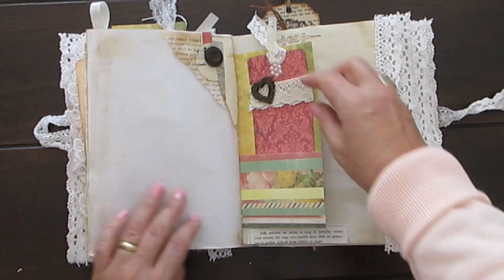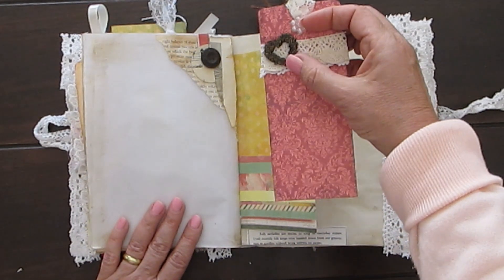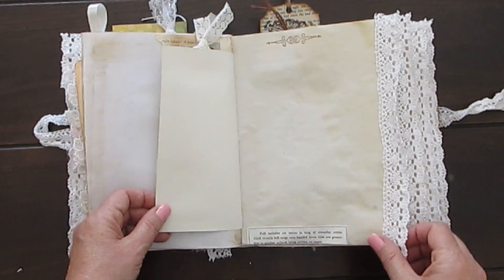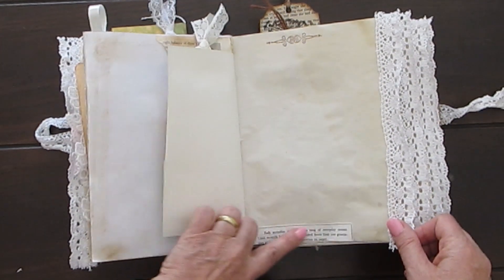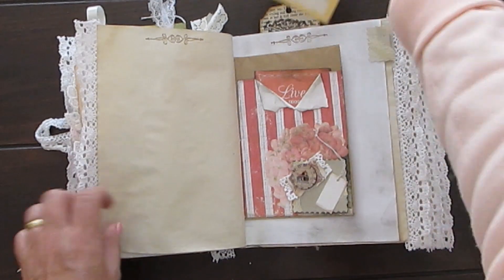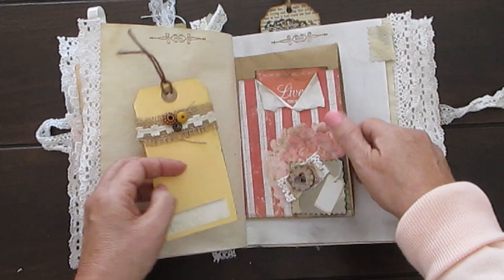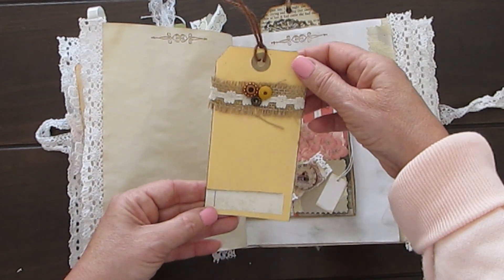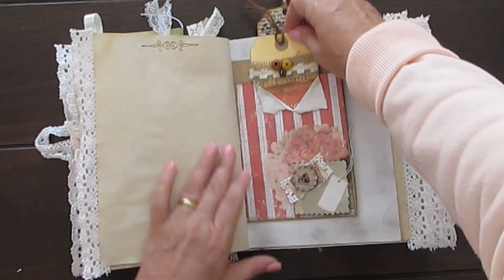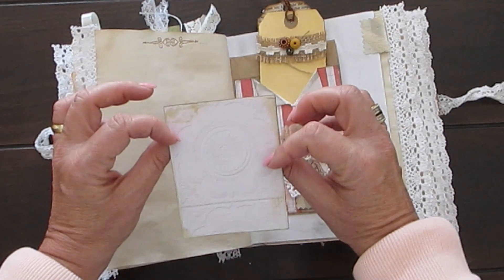Tuck spot. A tag with a bronze heart — I bought a whole lot of them; I thought they were really perfect for these journals. And I just cut out — this is actually from a music sheet. Paper envelope, so you've got a pocket there. Beautiful tag — I enjoy making these tags. Maybe I'll do a tutorial with the tags, or just do a work-along-with-me.